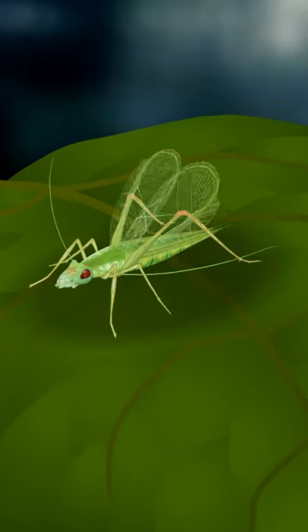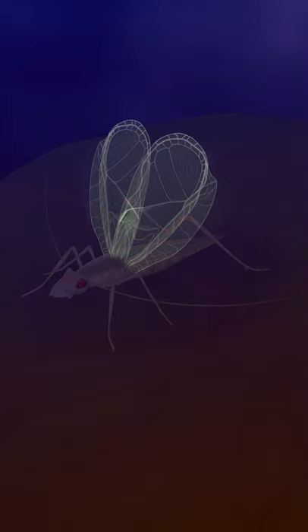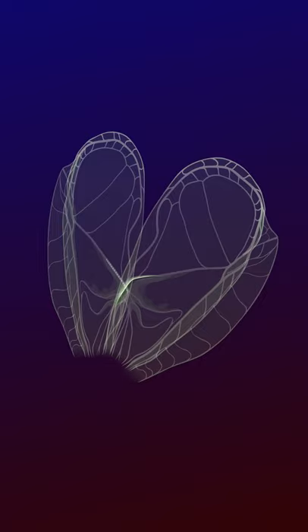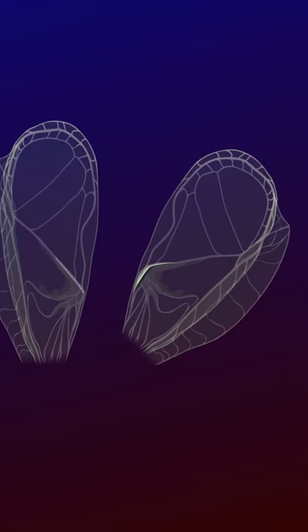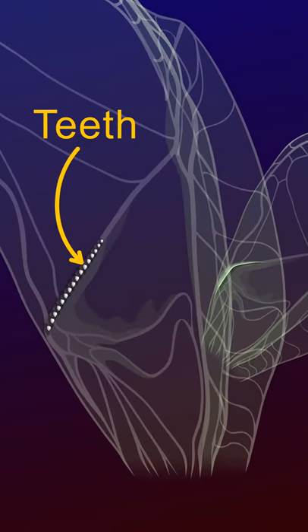Let's see how crickets produce the chirping sound. Males of most cricket species have leathery forewings equipped with a stridulatory apparatus. One wing has a sclerotized plectrum, and the other wing has a row of small teeth, like a mechanical file.